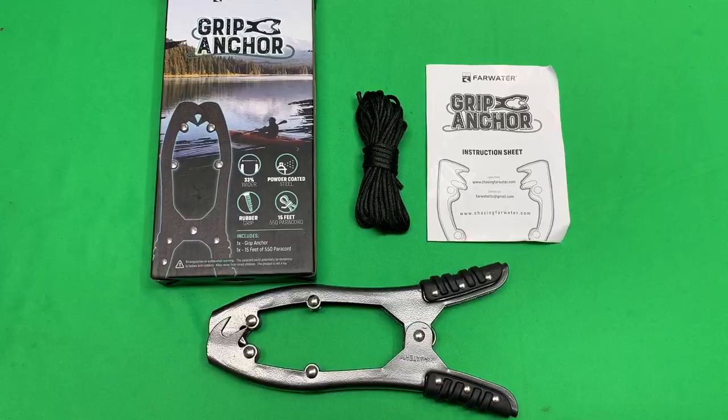I have a kayak anchor I use with my kayak, but another method I use is a stick pin. I think a brush anchor would work perfectly with that method of anchoring your kayak, so let me show you what you get.